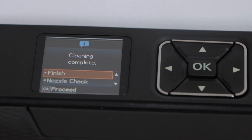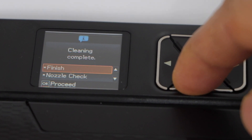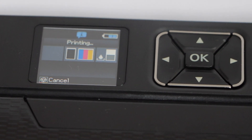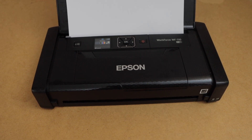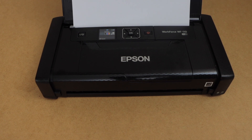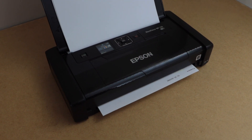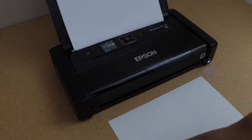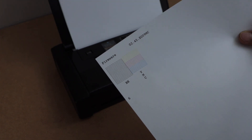After the cleaning is done, you can click on the nozzle check, press OK, and then click on print. It will print a page that will display all the ink. On this page we have to check if you see all the black, yellow, magenta, or cyan colors.